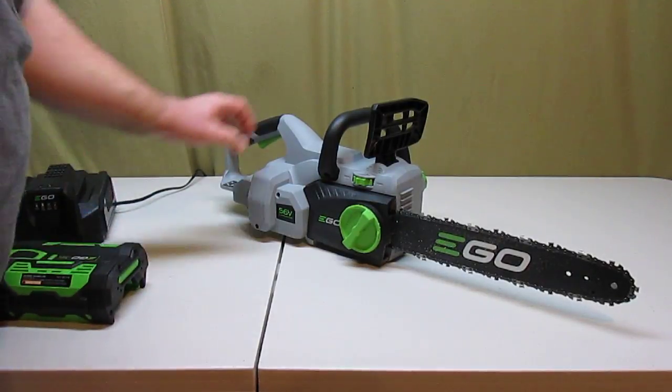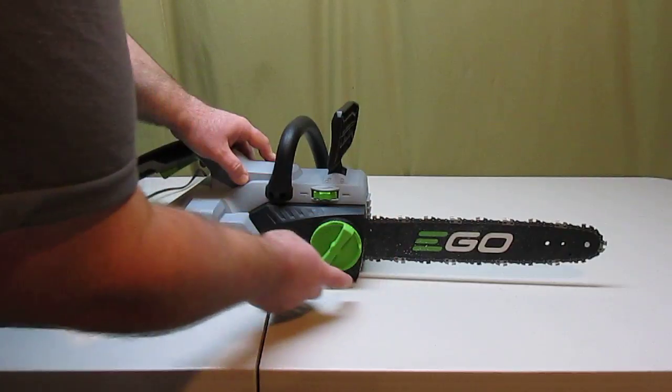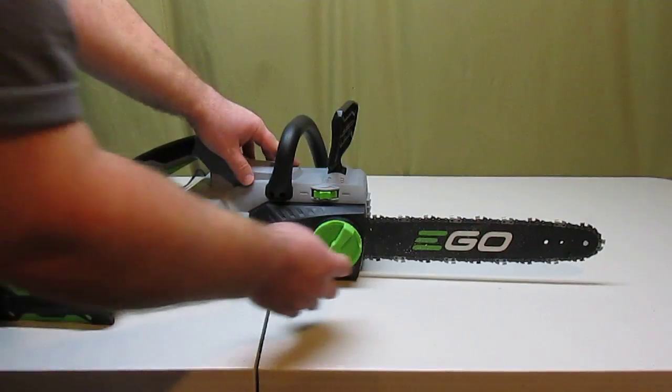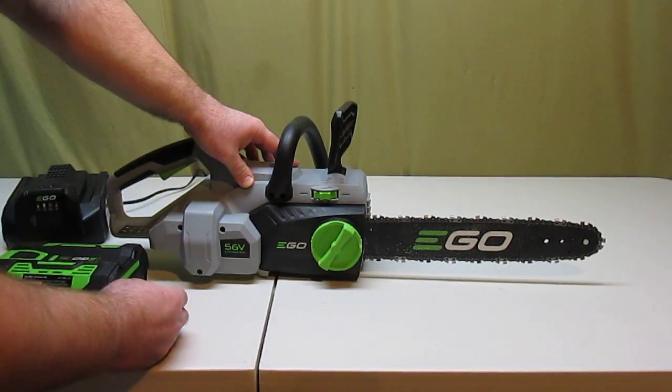When you get the chainsaw, you will have to assemble the bar and chain onto the drive mechanism, and that's real simple to do. It is an Oregon brand bar and an Oregon brand chain, so you'll be able to find replacements quite easily.